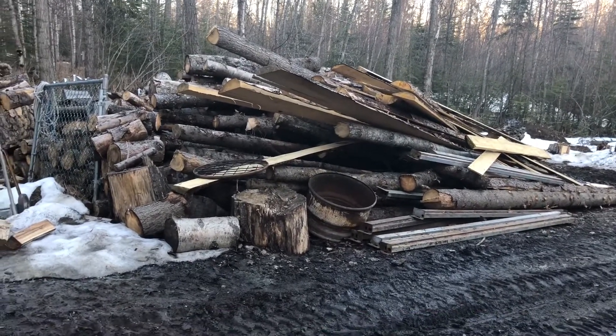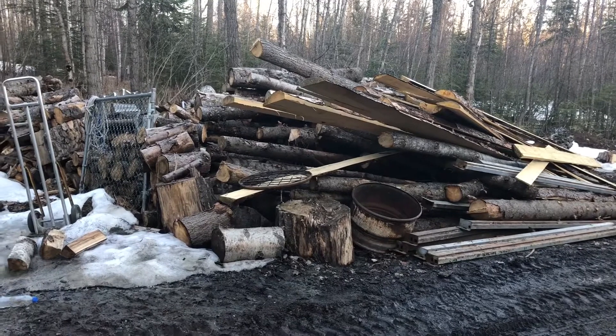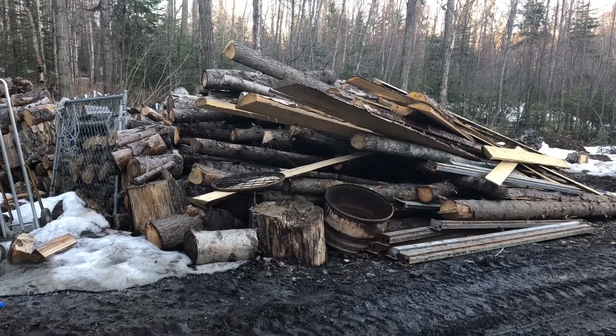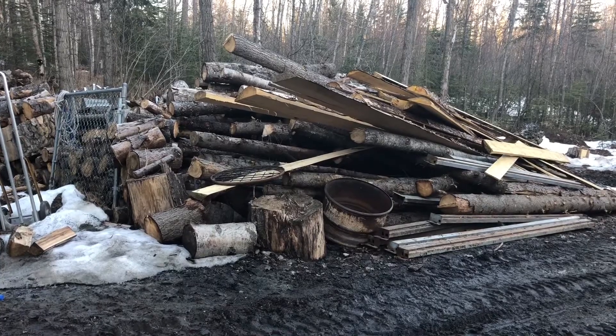As much as I hate to admit it, I kind of miss the snow. It covered up all this work and I didn't even have to think about it. Oh well.